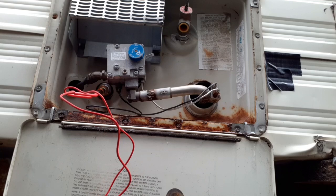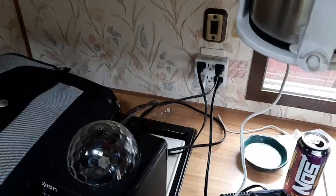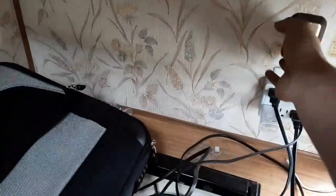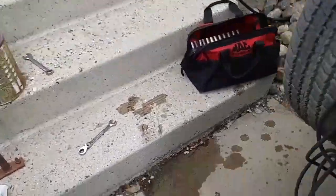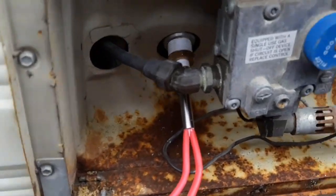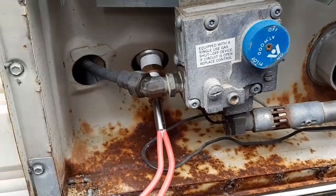Now I've got to get some water in this tank and then turn on the water pump and check for leaks. I don't have any water in my holding tank, so we'll be back in a few minutes. I filled the tank about half full, turned on the water pump - it's going to start pushing water into the tank - and I'm going to let this fill up and look for leaks.